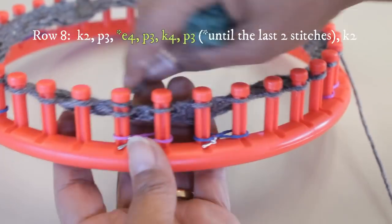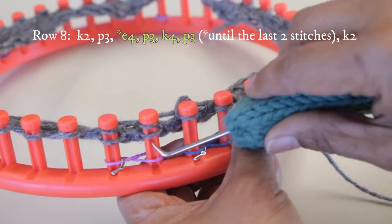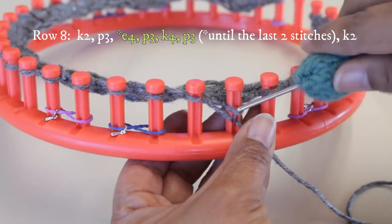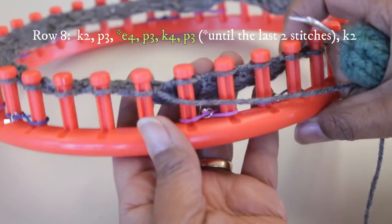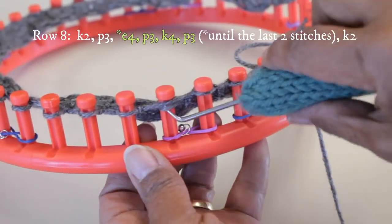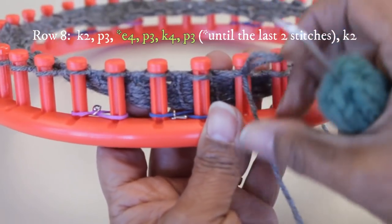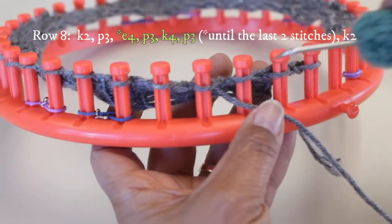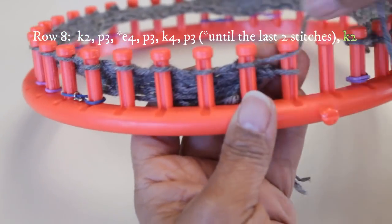You don't have to write all this down — you can get a written pattern in my store and I'll put a link in the description. I always price my patterns reasonably so you can buy them and I can continue doing this kind of work. If you don't want to spend the money, you can just write the pattern as we work. And with those two knit stitches, you're done with this row.